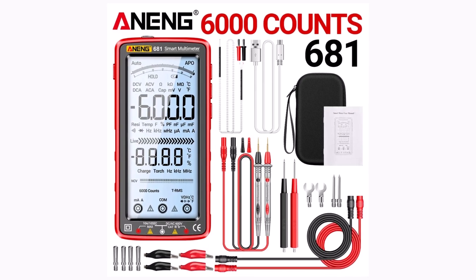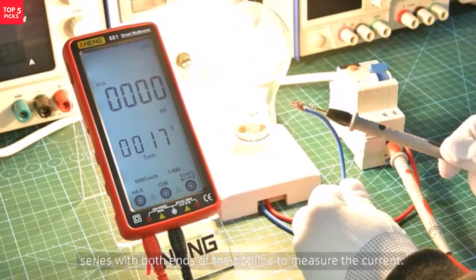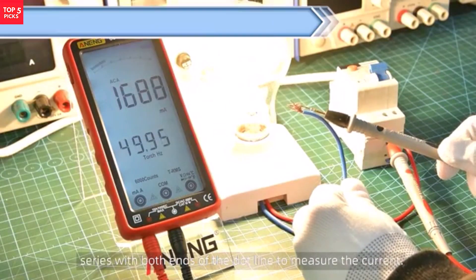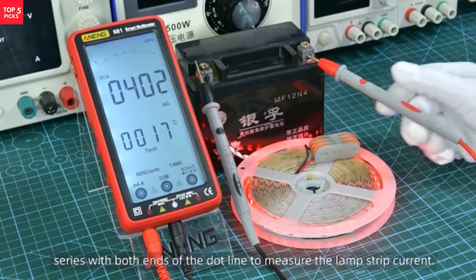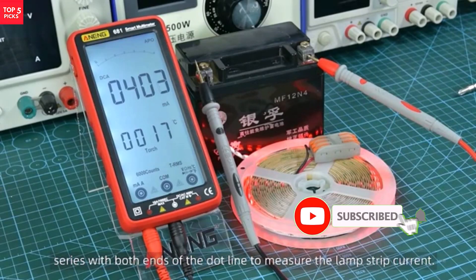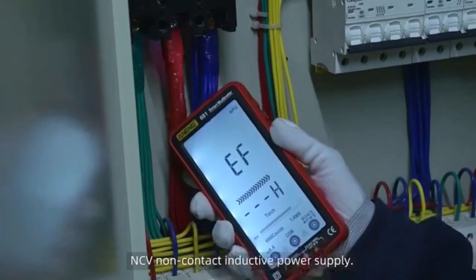The rechargeable battery ensures long-lasting performance without the hassle of frequent replacements. The Awning 681 is a reliable, user-friendly, and feature-packed digital multimeter, perfect for DIYers, electricians, and professionals who need precision, safety, and convenience in one compact device.